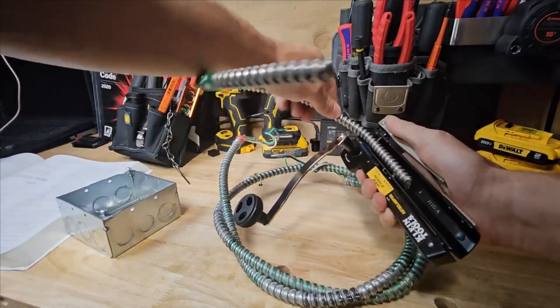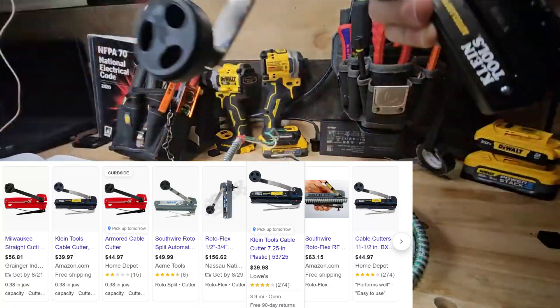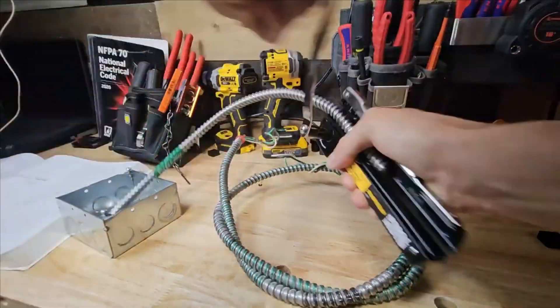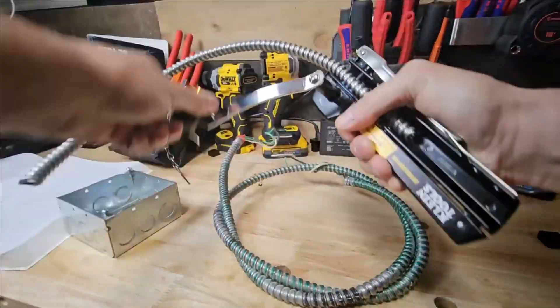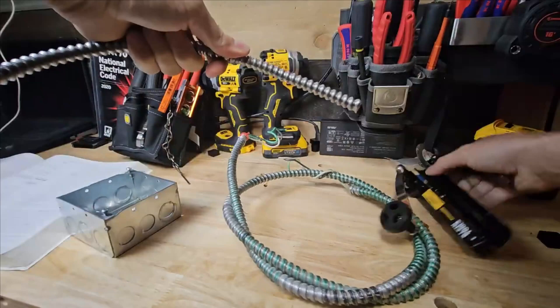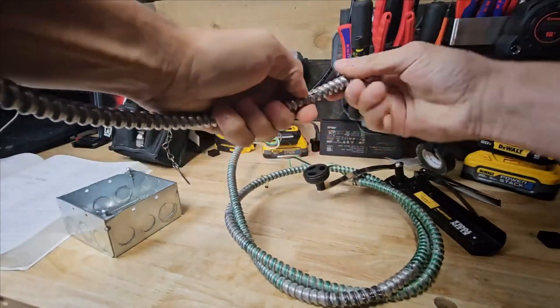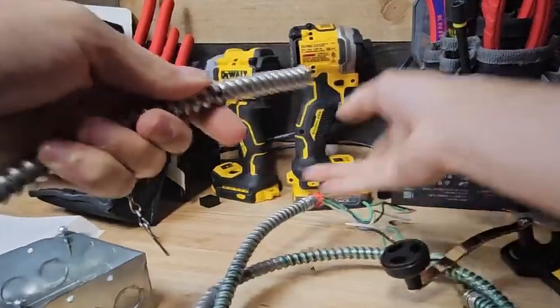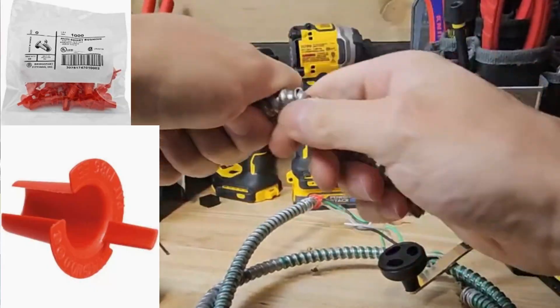This tool is called a roto split. You can break it with diagonal cutters — you can break MC and similar cable that way — but this is actually more technically AC cable than MC, which is one of the reasons why we have to use what they call the red devils, or these red bushings. So we're going to break this open.